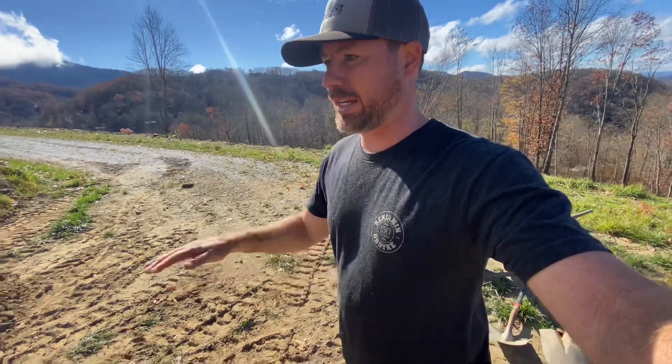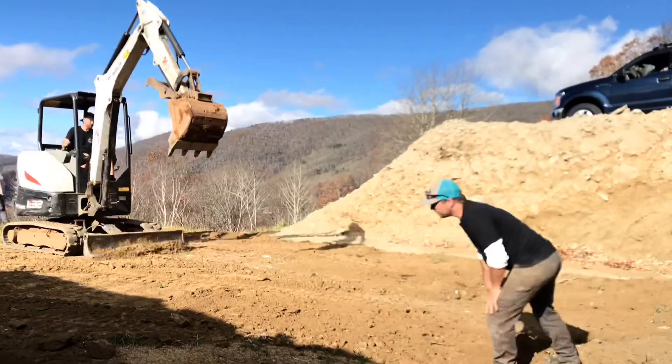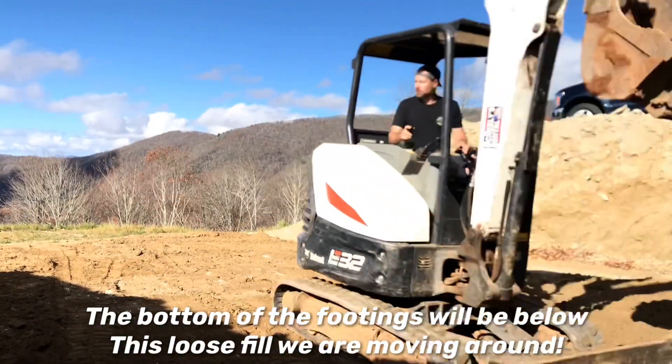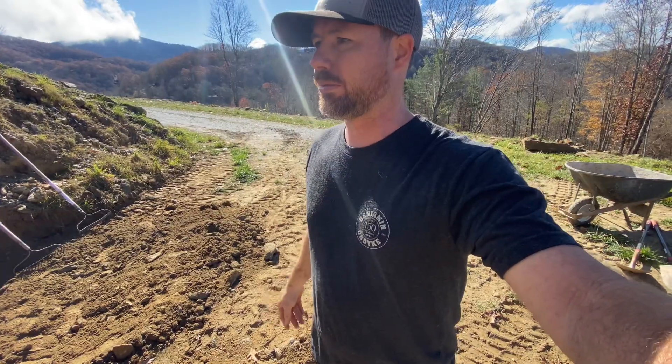What we're doing here is leveling it out perfect to nearly like an inch from level, the whole thing. And that'll make everything easier the whole way through the house, even though it doesn't really seem necessary. It was about five or six inches difference between the high point and the low point. And now it's an inch or so, which is way better.